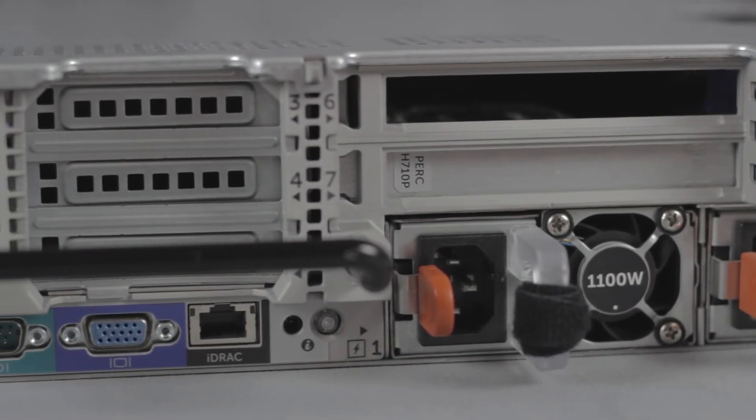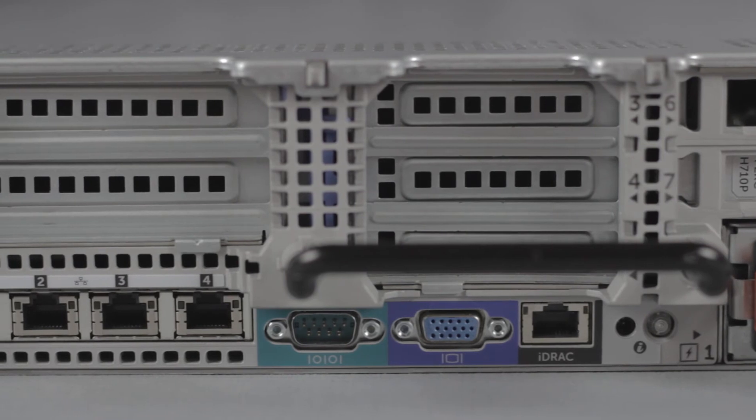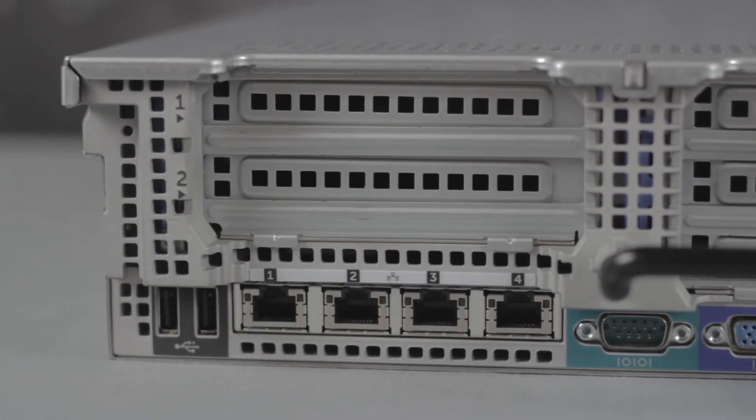On the rear of the R820 are the dual power supply plug-ins, the iDRAC 7 port, another VGA connector, a serial port, space for the LAN on the motherboard daughter card, and two more USB 2.0 ports.